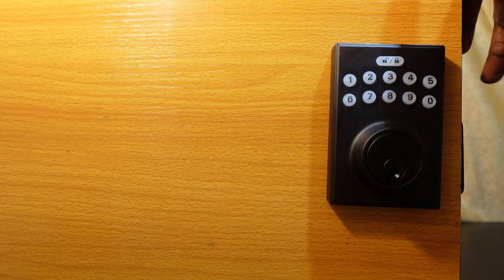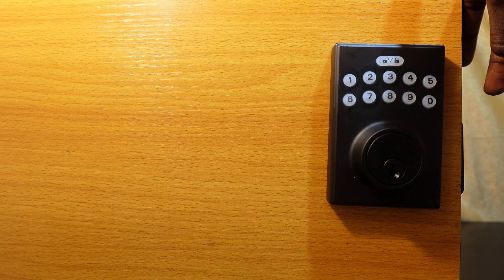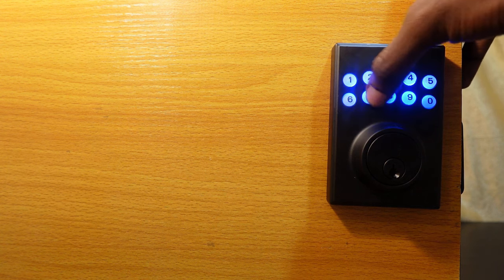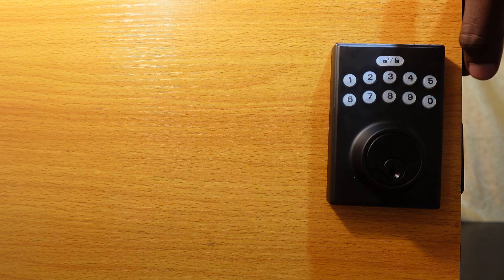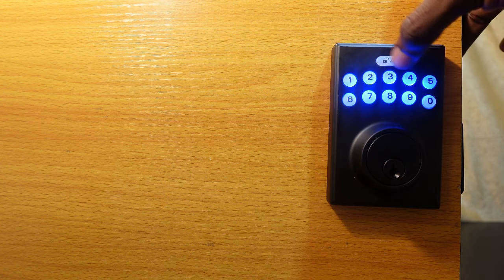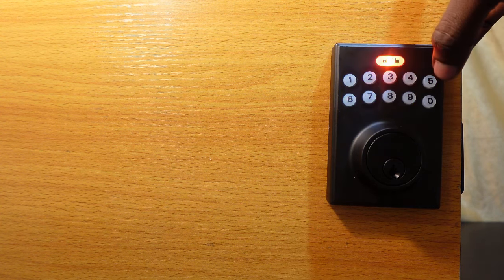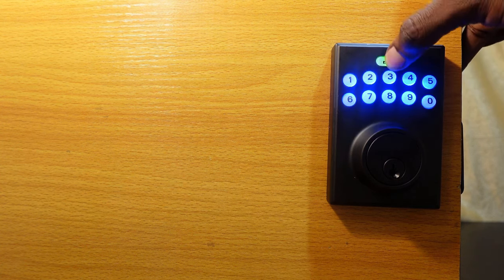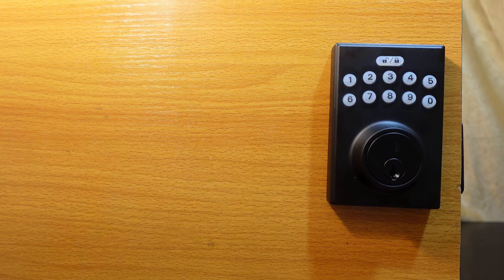Enter your desired auto lock time — between 10 and 99 seconds — and confirm it. You'll see confirmation that your time is now set.